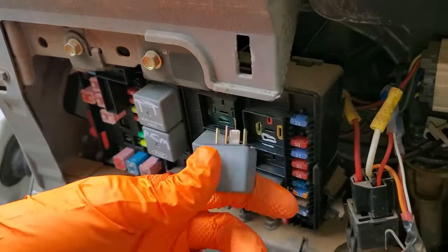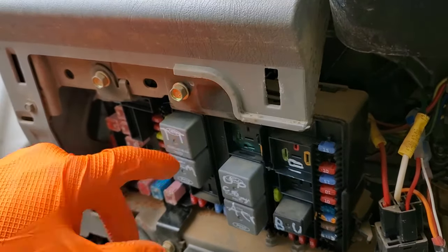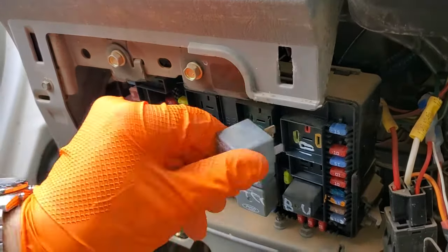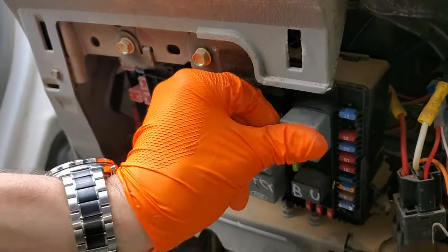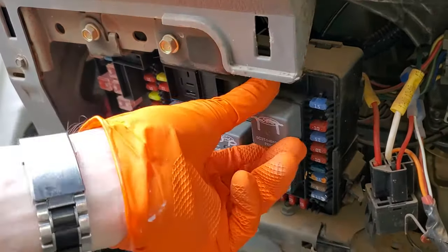After that, what you can do is remove the relay and swap in a different relay. This would be a great relay to swap in because it's not used often — this is for the trailer. So you can put this relay there, and if after doing that your truck starts, then you know that the relay was probably the issue.